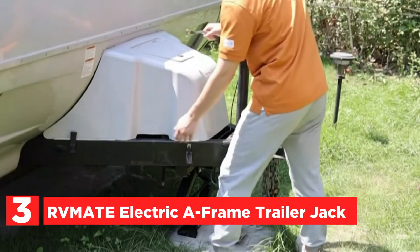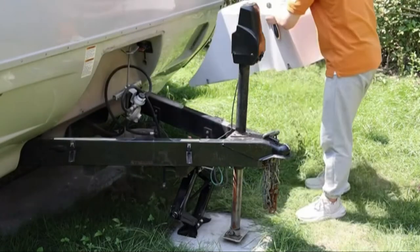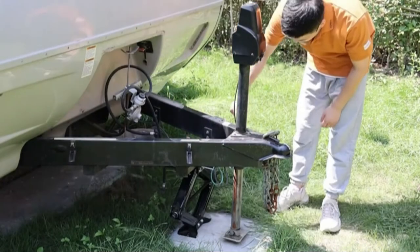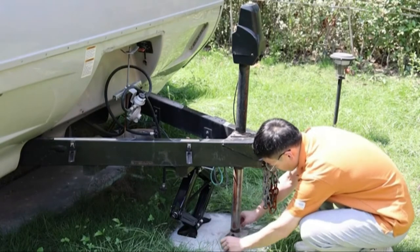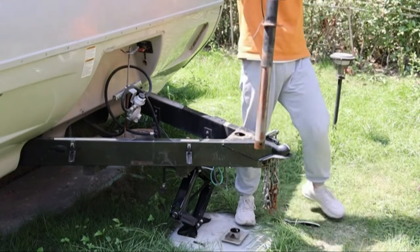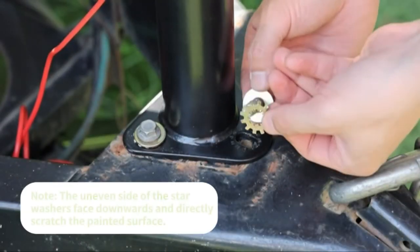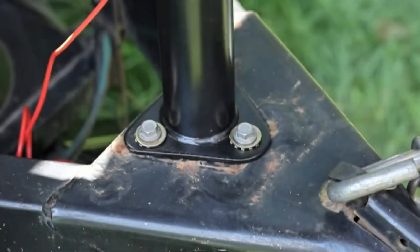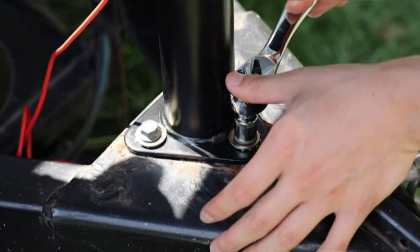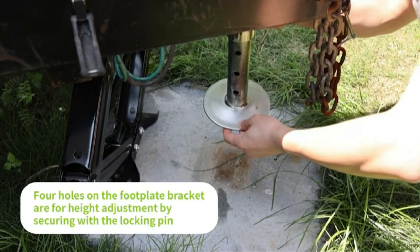Item number 3, the Remade Electric A-Frame Trailer Jack. Made of steel with high-quality, durable construction, this A-Frame Electric Trailer Jack comes with a capacity of up to 3,500 pounds. The durable black powder coat finish on the outer tube and zinc finish on the inner tube with a removable footplate provide excellent surface protection and drastically reduce the risk of rust. This is intended for use with trailers that have an A-Frame coupler wired to a 12-volt power source.